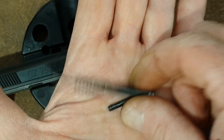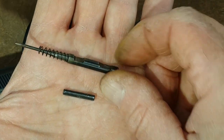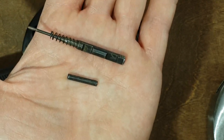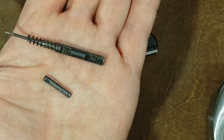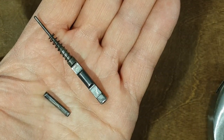This one is going to go back into the slide after I clean the gun. So this is a one-year update, a seven thousand round update, and the roll pin is perfect. Until next time, see you guys.